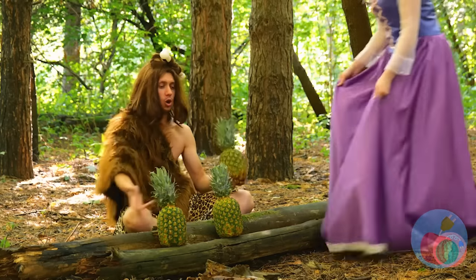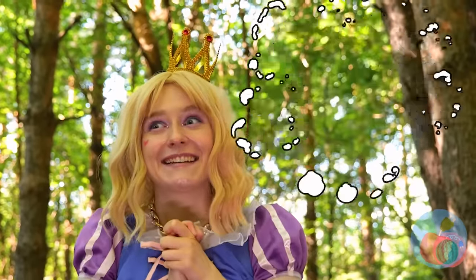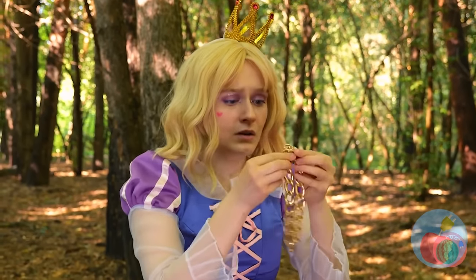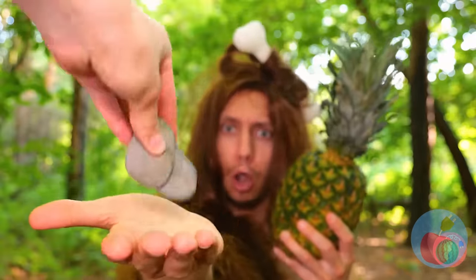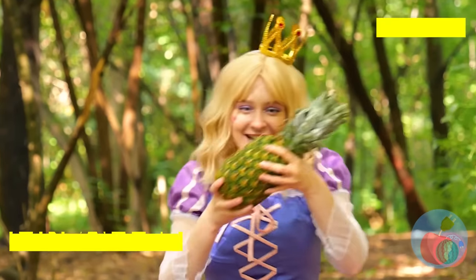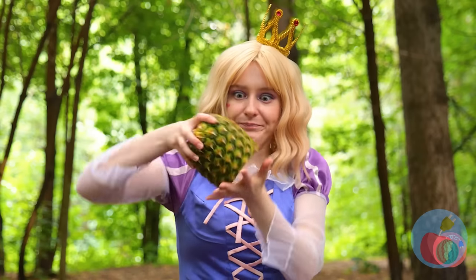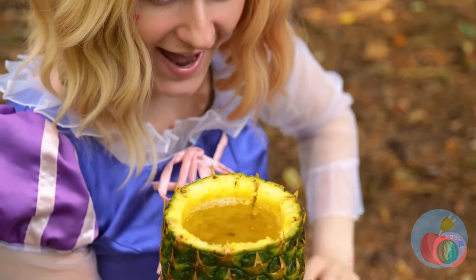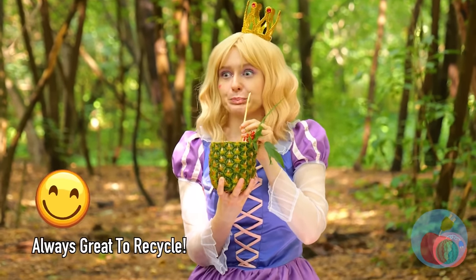Maybe our nature friend can help. Can you spare one of those juicy pineapples? Can't get something for nothing, even here. It's shiny, but I think he wants rocks. I guess everybody has their price. We got our fruit — cut off the top, hollow it out, and pour your drink. No little umbrellas? Guess this'll do. Refreshing! And if you get hungry...